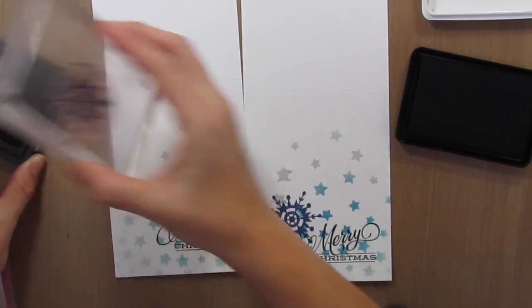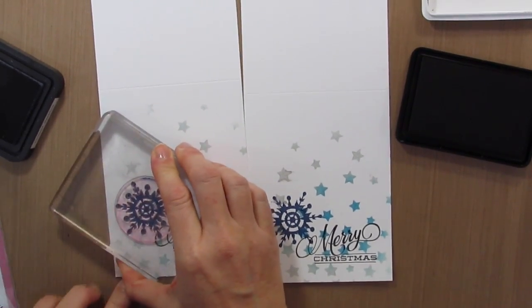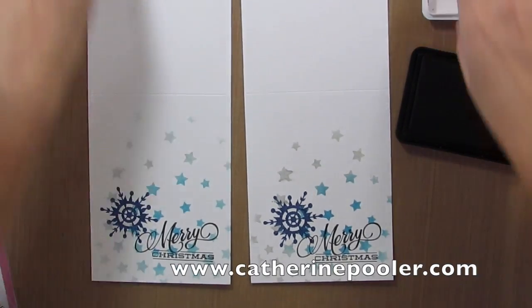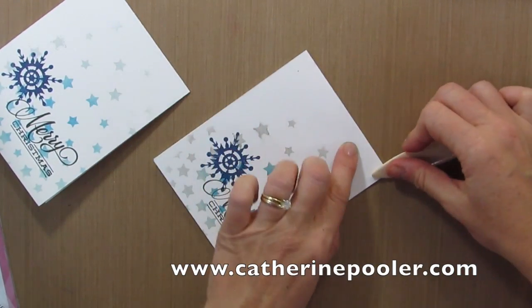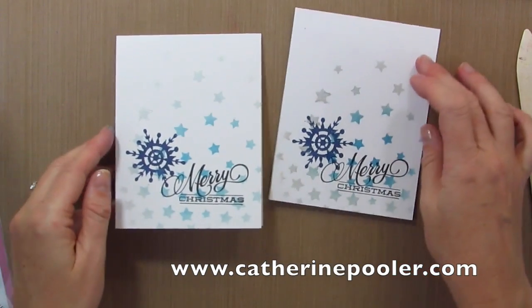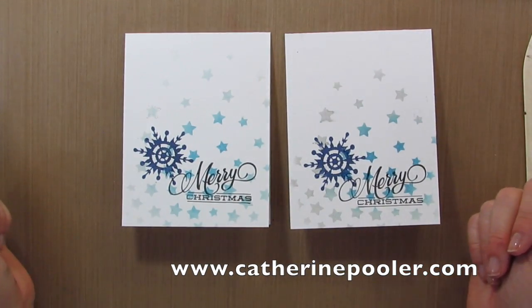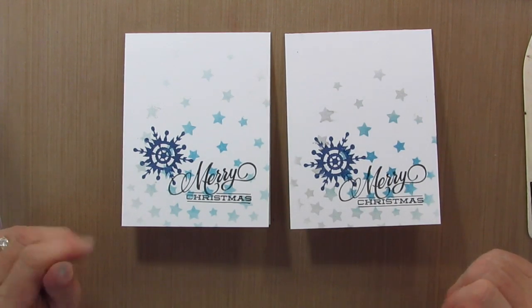And then we have snowflakes in a starry night sky. And just that quick, I have two cards. So is this a great mass producible card or what? Leave me a comment below and let me know what kind of Christmas cards you are making. Are you using traditional Christmas colors? Are you doing snowflakes? Are you mass producing them and doing KISS cards? I would love to know. Thank you so much for watching. Give me a thumbs up if you liked this video and be sure to subscribe to my channel. Have a great day.